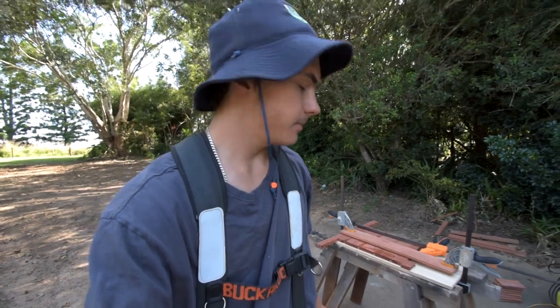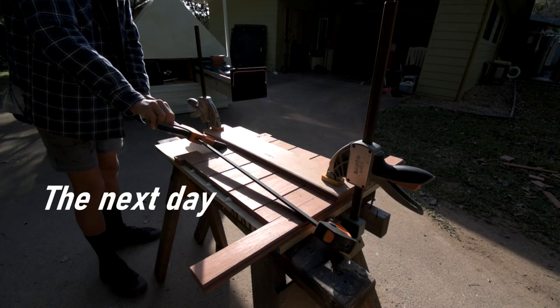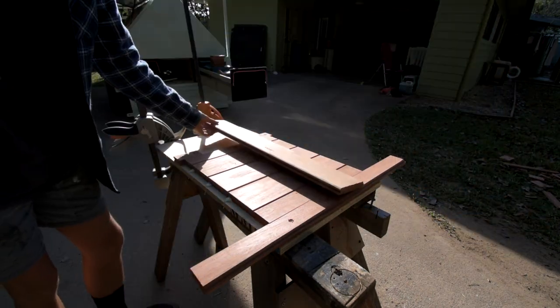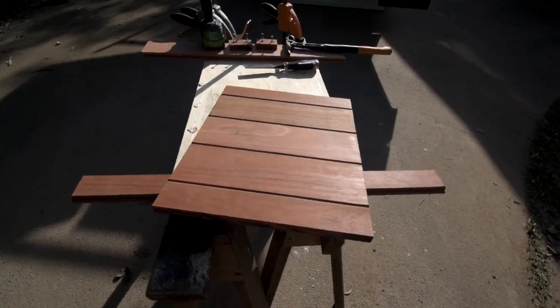And that's how you get a perfectly flat glue-up. I'll just wait for that one to dry and finish the other two tomorrow. I've just got the first drawer face all glued up — it's dried. I'm just going to quickly do a test fit, see if it fits, and then I'll glue up the other two. That should look pretty smart.